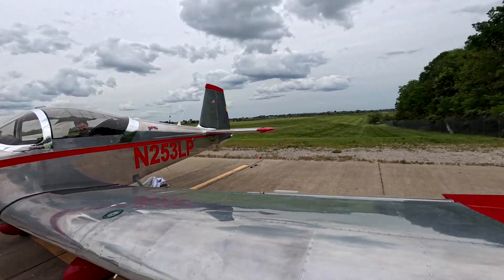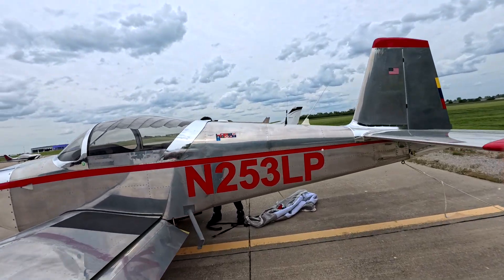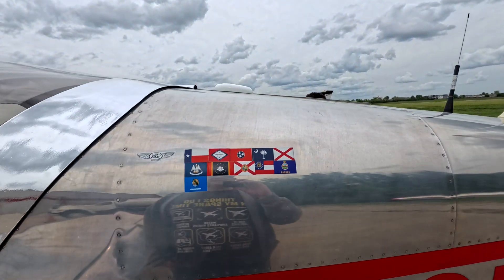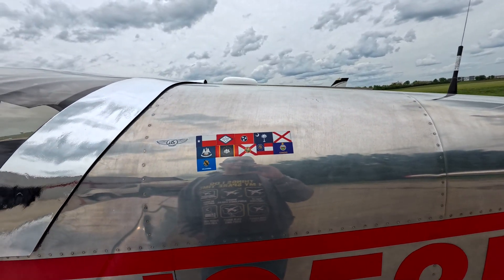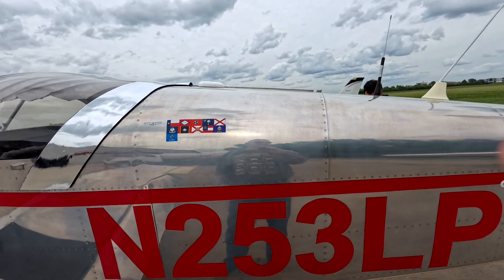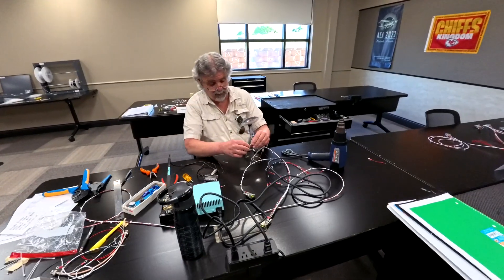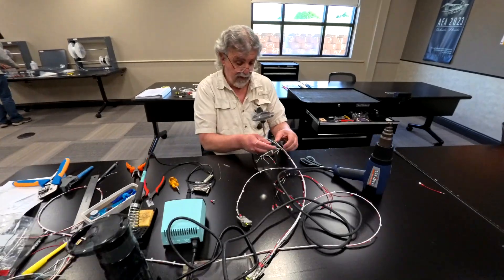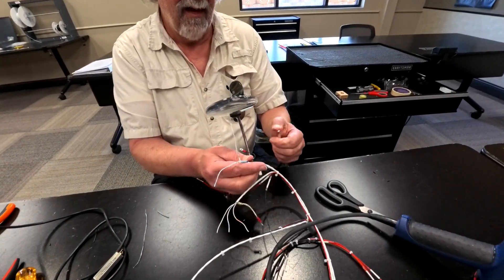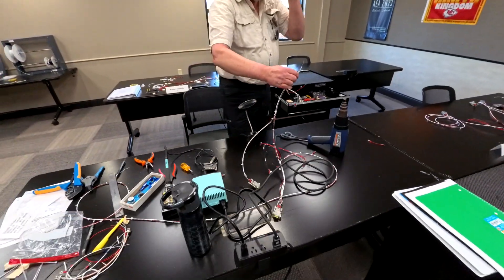Looking at a map on the wall - those are states flown to, not countries. The owner hasn't been to Arizona or anything west yet, and has only been flying this aircraft for about a year. He has 21 years as a jet engine mechanic. The visitor's dad was also a jet engine mechanic and served in Vietnam - not the greatest time.